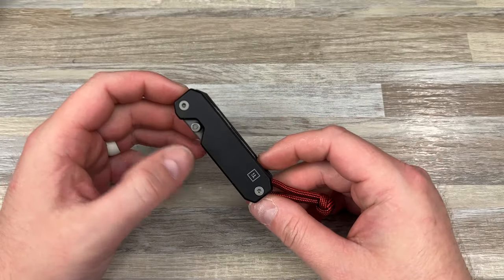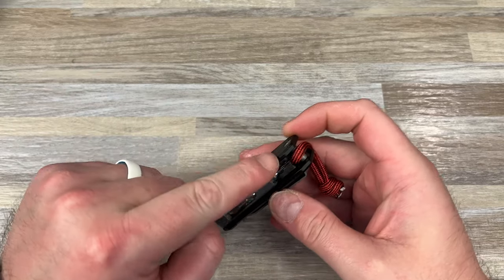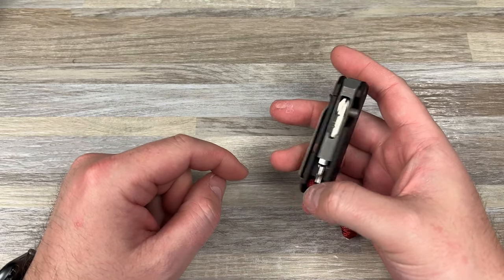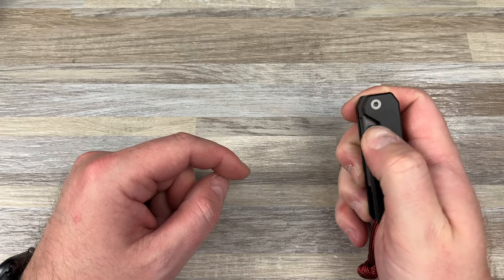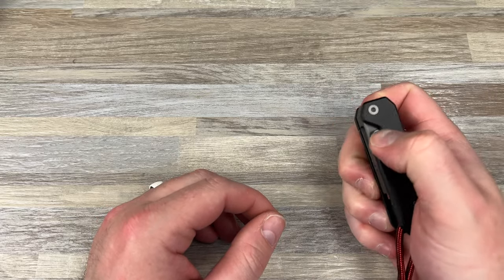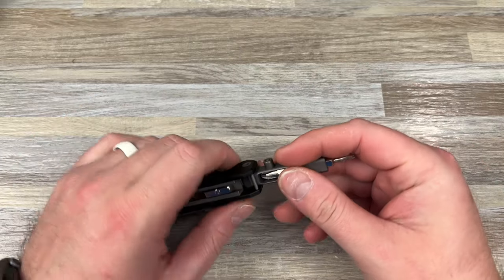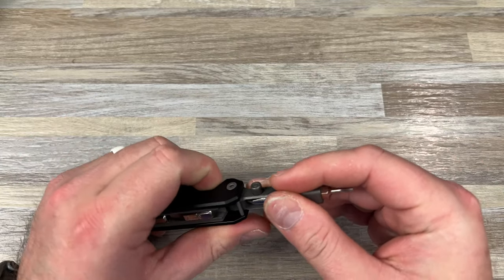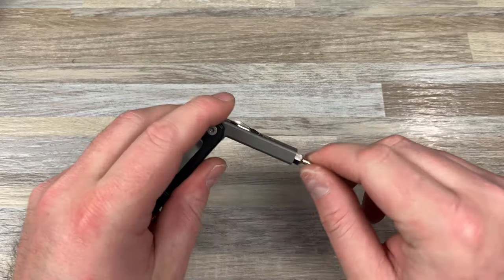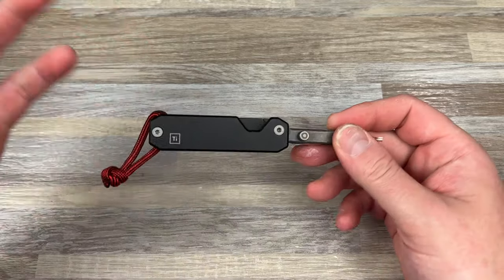My biggest gripe with this item is that it doesn't open easy. It'd be nice if you just had a little cutout so I can just put my finger around this and pull it out. Having to do this kind of sucks. Left-handed, you have to kind of flick it like that — you can do that, but you've got to be careful you don't want the bit to fly out. You can pop it out like that, and there you go.